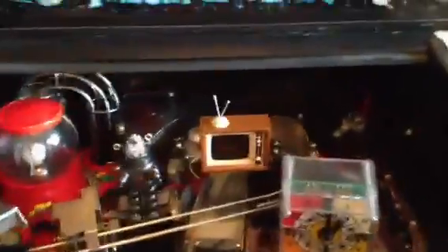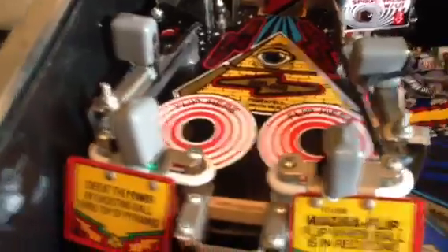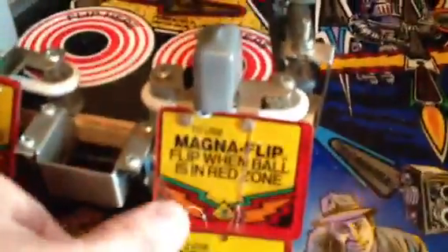Inside the machine, I've done the clock LED mod. You can see the TV mod and the Robbie the Robot mod. I've also got the gumballs in there and a brand new white Powerball. The flipper assembly, everything is perfect right there, working perfectly.